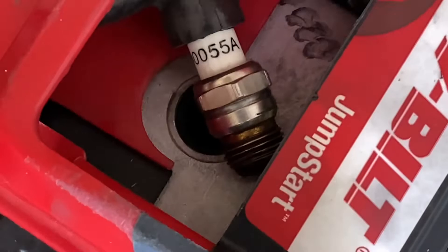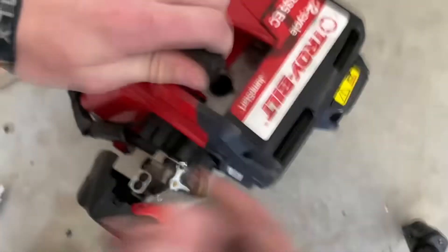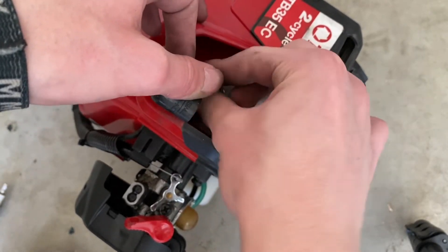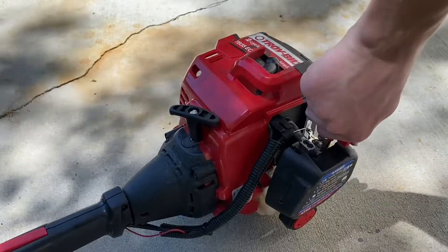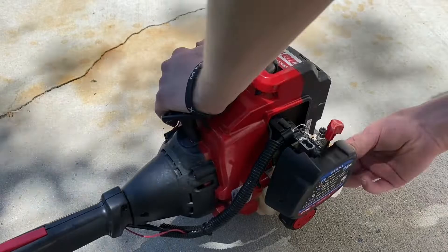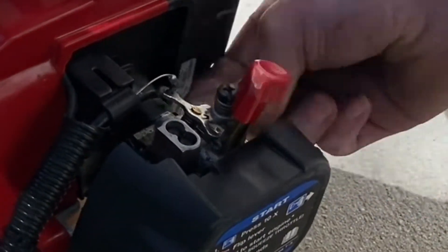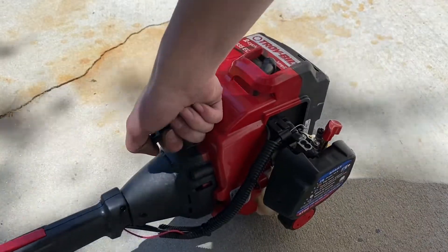Now we can pop this thing back in there and hopefully it'll start. Out in the backyard — let's see if this thing will fire up. Just going to prime the primer bulb a little bit. All right, it's all primed, choke's on, let's try and start it.